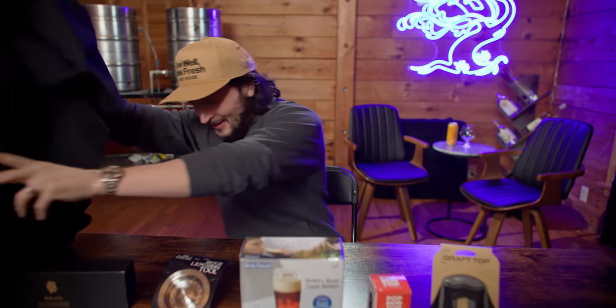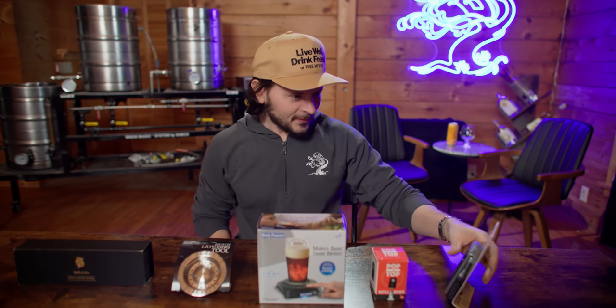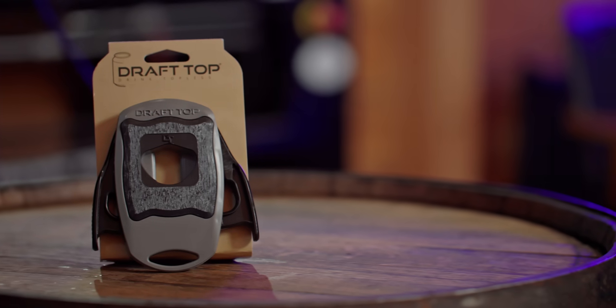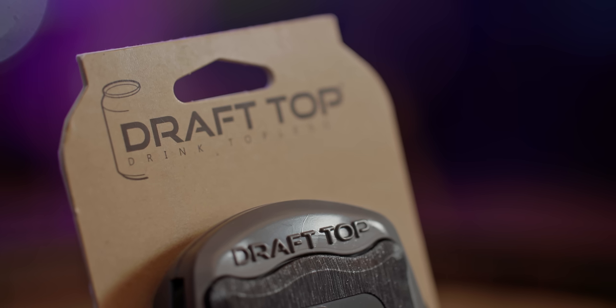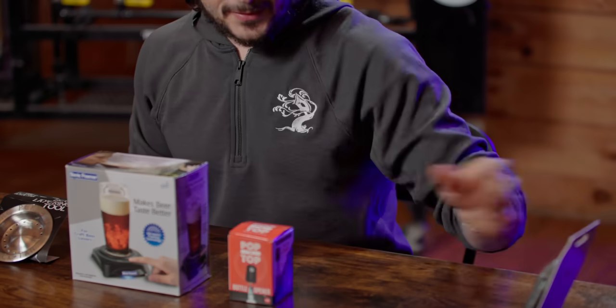What do we have here? Is this a sink drain? All right, left to right. We have a Draft Top, which they market as 'drink topless.' Always good advice. I've heard of these. I do like the concept of turning a can into what feels like a draft beer.